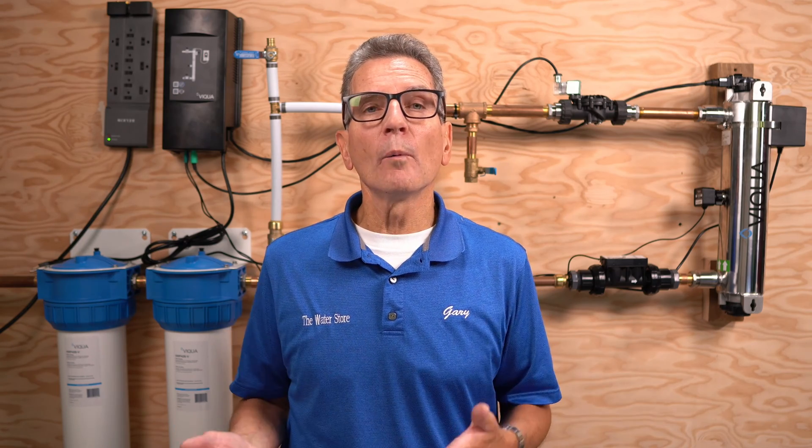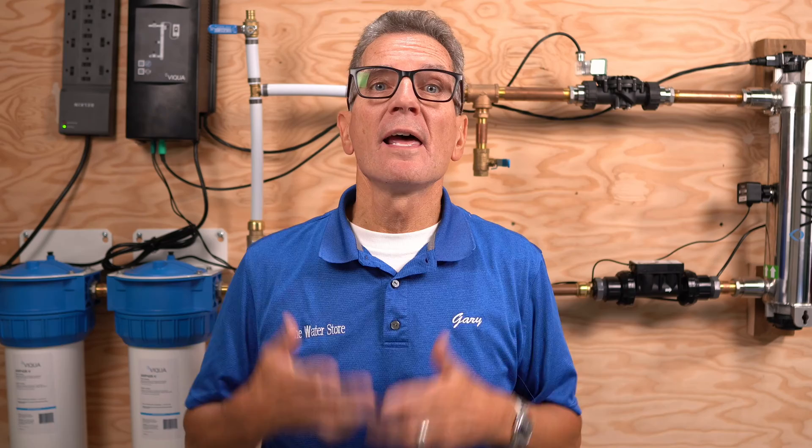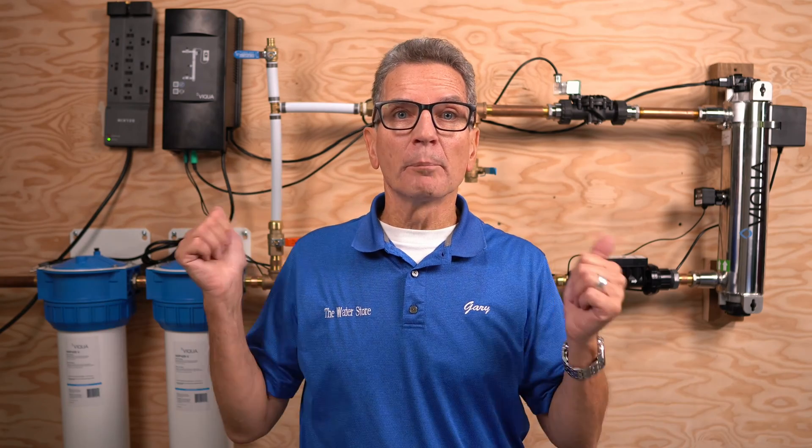So you're considering investing in an NSF 55 Class A monitored ultraviolet disinfection system to make sure your lake or well water is safe and bacteria-free at your home, cottage, cabin, or small commercial project. But you're not sure if the Viqua Pro Series is the best choice for you, so you're looking for an independent product review. In this video, I do a complete review of the Viqua Pro Series and share all the information you need to help you decide if it's the right choice for your project.